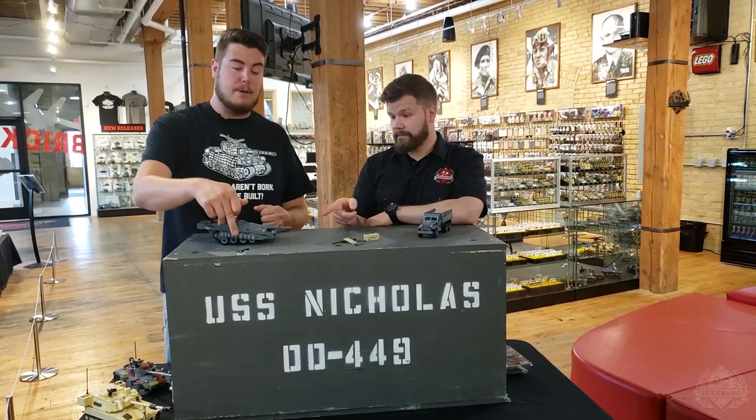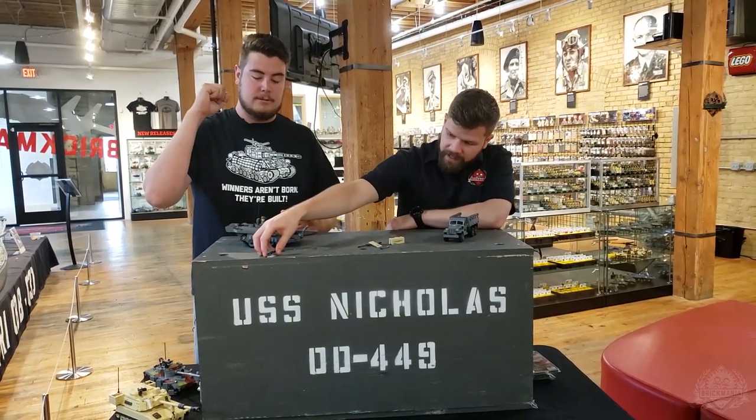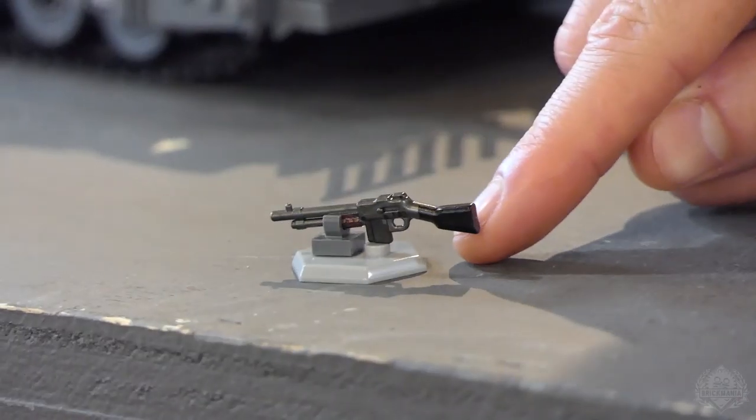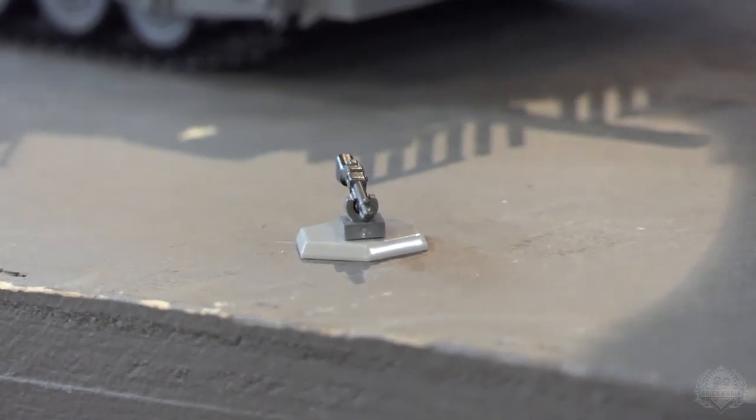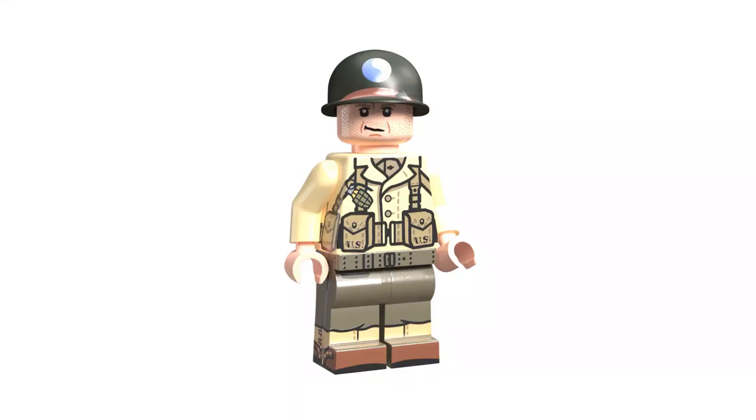Also back, the Perfect Caliber BAR. And it's good to have it back because we also have the BAR gunner on screen now. Hey, look at that guy! He's also back on Brickmania.com.